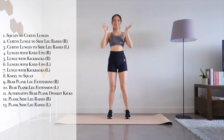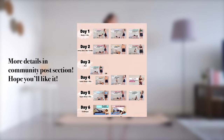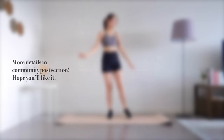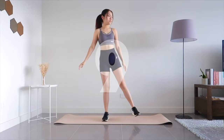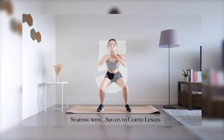Hi and welcome back to another workout video. So before we start, I have something to share with you all. I've created a workout plan which I'll share more of its detail in the community post section. Feel free to go check it out and follow along. Okay, so now let's begin the workout.